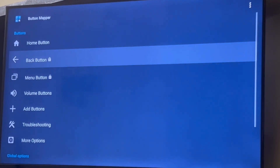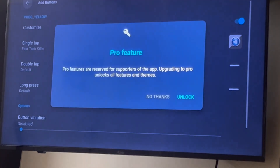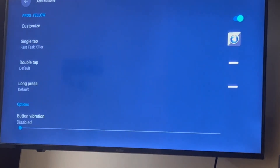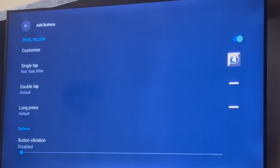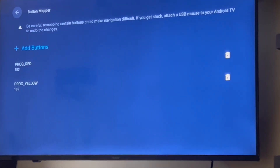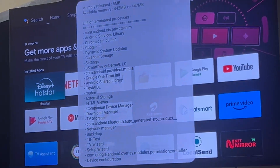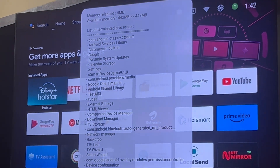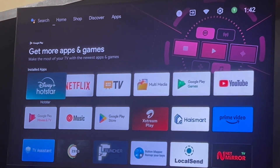Now if you go to Add Button and see this, it will show this particular application on Single Tap. So if I click on Home and then press the Yellow button — you can see it coming up. It will keep clearing the RAM whenever you click on the Yellow button. It's that simple.